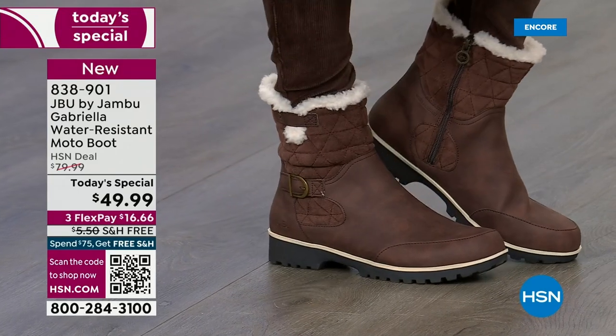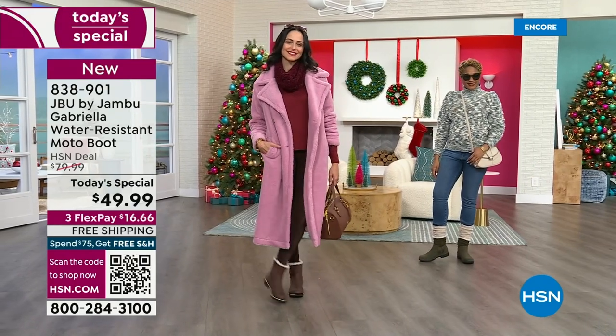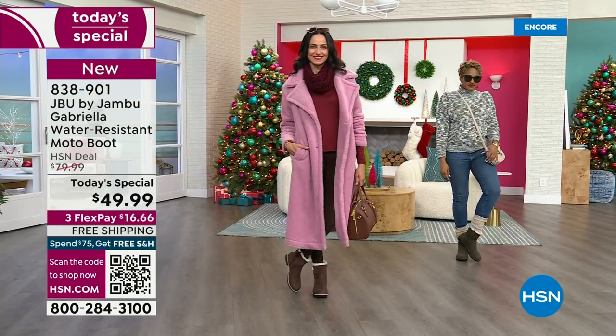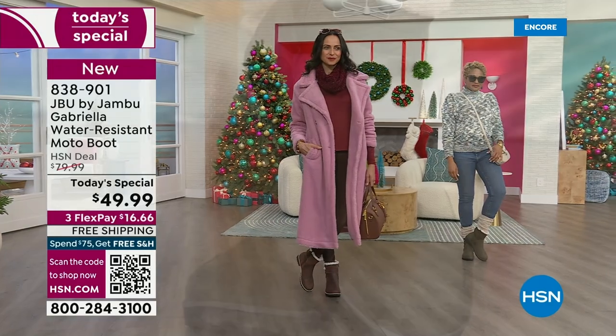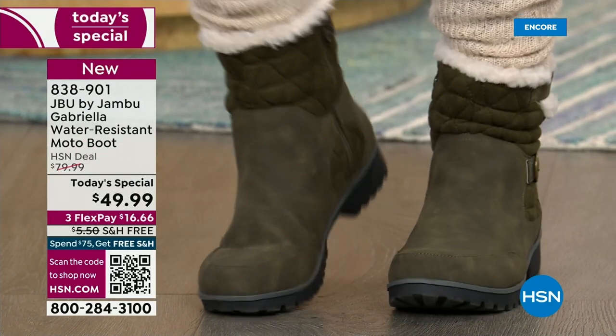Which is absolutely adorable. Because so many of us are going back to the office — you're commuting, you're on the train, you're on the bus, and you want something that you feel really stable in and you don't want your feet cold. Wear it with your skirts, wear it with your tights — you're going to see how cute it all pulls together.